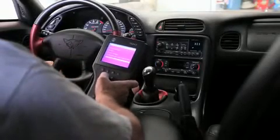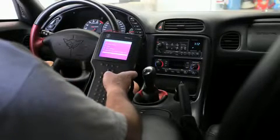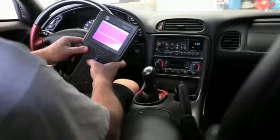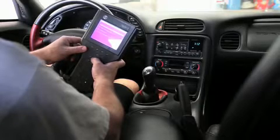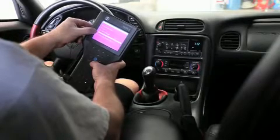We're going to do a quick steering column lock functional test here on this 2003 Chevrolet Corvette Z06. First thing we want to do is enter the back out here — we're going to go into the body control module special functions, output control, miscellaneous test.